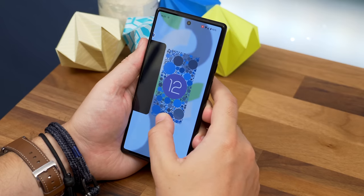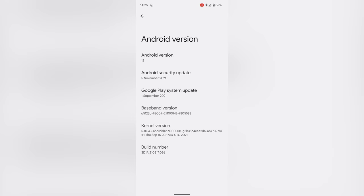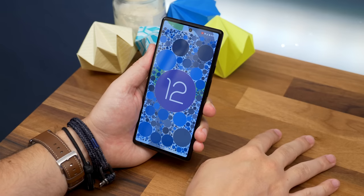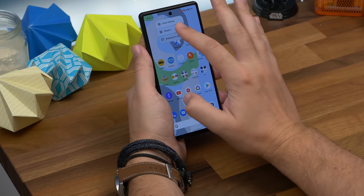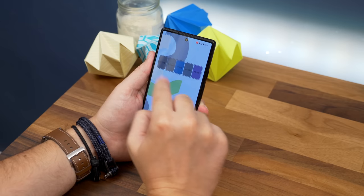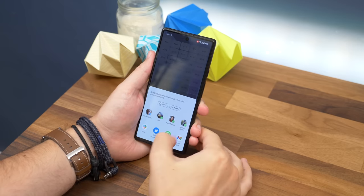Thirteen and last but not least is the Android 12 easter egg. Open Settings > About Phone, then tap Android Version. On the next screen tap Android Version multiple times until it loads an image of a clock widget. Turn the minute hand until the time reaches 12 o'clock, and it'll load a spotty Android 12 easter egg wallpaper in the colours of your phone's theme. There's one additional element too: long press your home screen, tap Widgets, choose Android S Widget, and drag the Paint Chip shortcut to your home screen. You can resize it to show multiple colour cards, and tapping it loads a full screen where you can tap any individual card to share that colour. It's pretty pointless, but it's an easter egg so it doesn't really need to have a point.